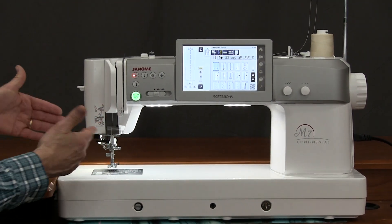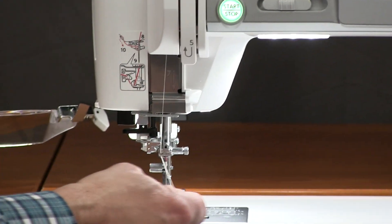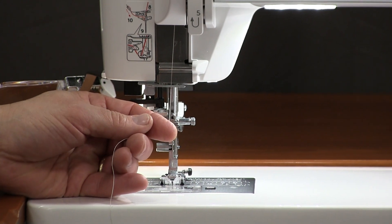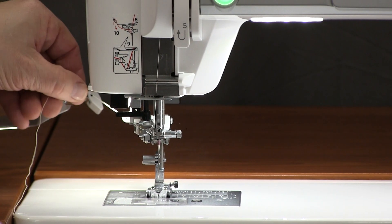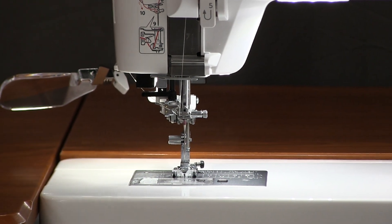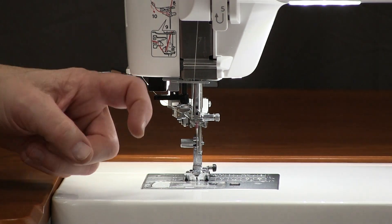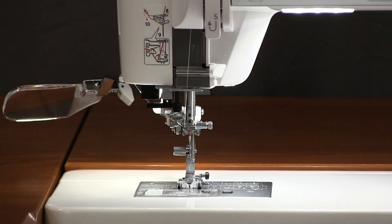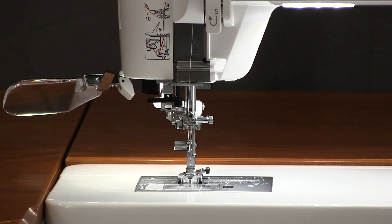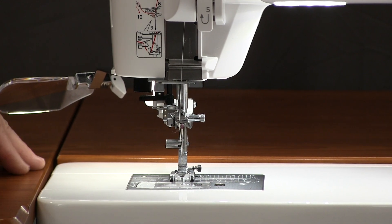We're going to focus in on the needle area here and unthread it. Let's lower the presser foot. This machine has a needle threader — and yes, you've heard of that before on a lot of machines — but this is what they define as a one-handed needle threader. When I don't have to have my hands around the little hook that bends real easy, and I can keep my hand away from it, it's extremely reliable. We just threaded the needle that easy. Huge feature.